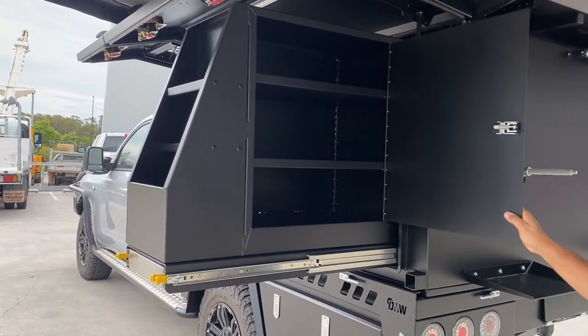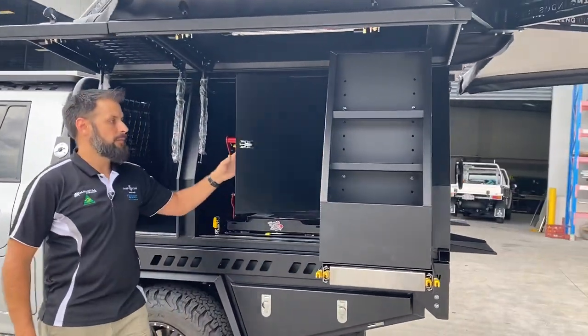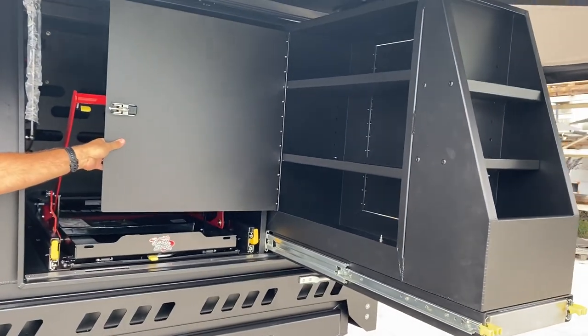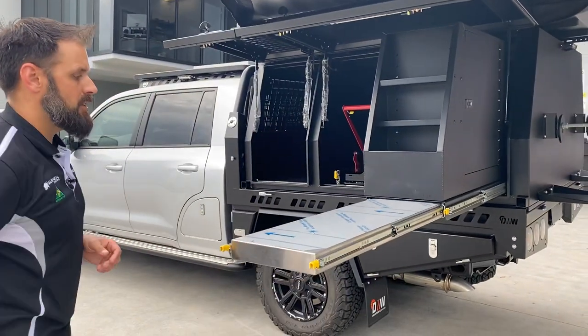You can access the pantry from the rear and from the front, so it doesn't really matter how the setup is — whether they have the fridge out or not — they can always access that nice big pantry.